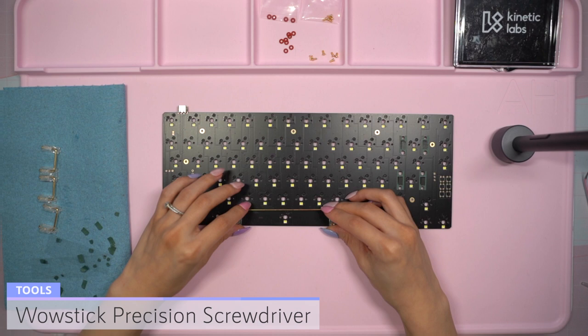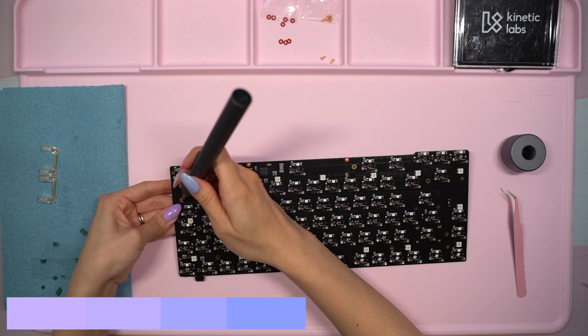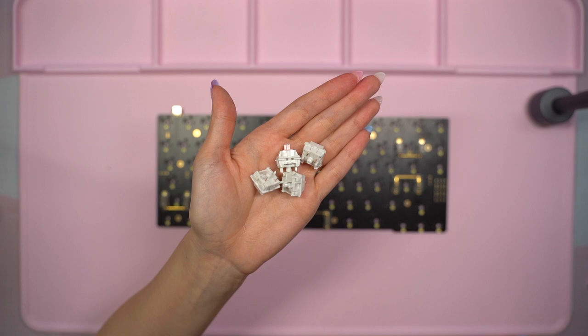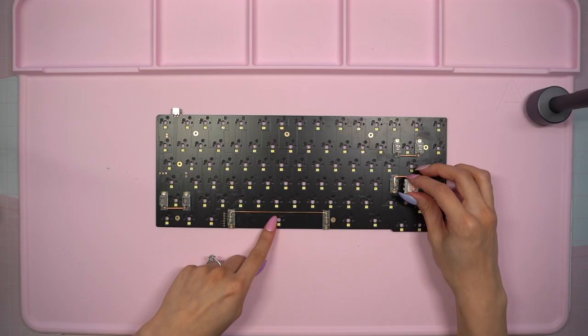I opened up the washers and screws then brought out my WowStick precision screwdriver. I did find these stabilizers a little difficult to line up with the holes because the PCB was a little too thick for the clips on the back of the housings, but I was able to successfully install them. Here's how everything looks so far. It's now time to lube the wires so I added a few switches that I'll be using for this build to each stabilizer for fine tuning.